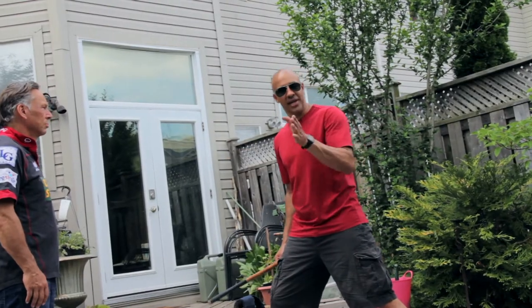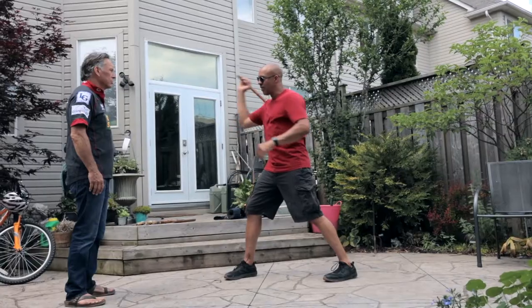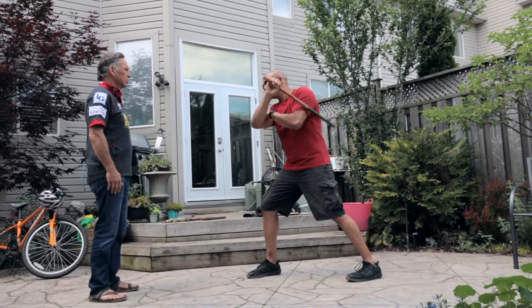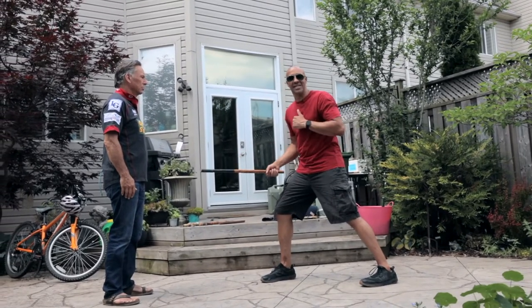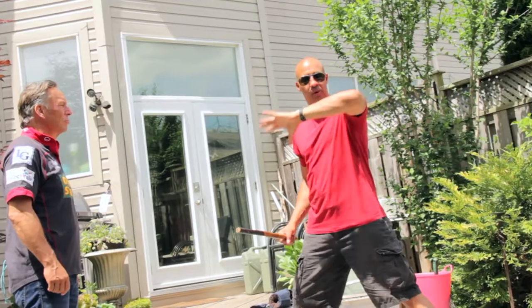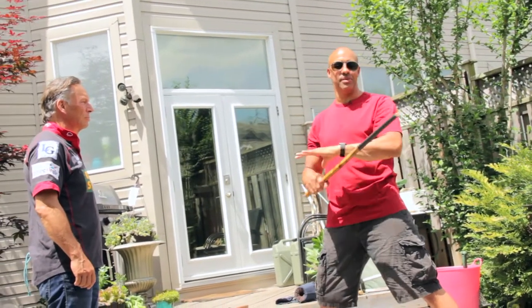Let's go off of the five basic strikes. I'll just use you as my target, and then I'll face you so you can see them. So we have our angle one, angle two, angle three, our four, and then our five is our thrust. And if we want to add a six and seven, let's just add them in there — six and a seven. But we'll keep it to the five strikes, because that keeps it more simple.